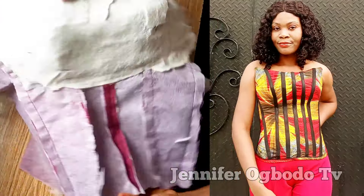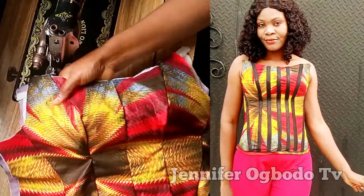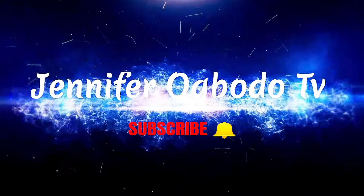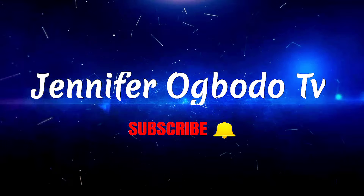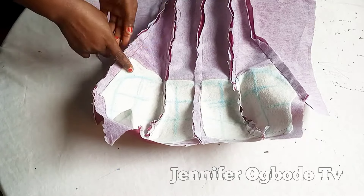If this sounds like what you're interested to learn, don't forget to subscribe, like, and share this video. Thank you to my new and existing subscribers. So let's get into it!